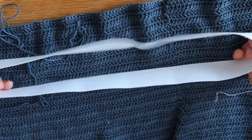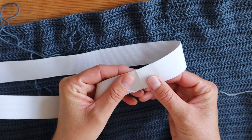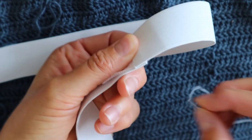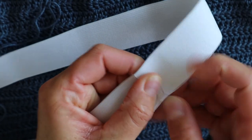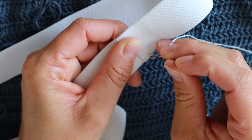Make sure the elastic is not twisted. I like to find the most straight edge and place it over the other end like this, and then you just start sewing through both pieces of elastic, up and then down.